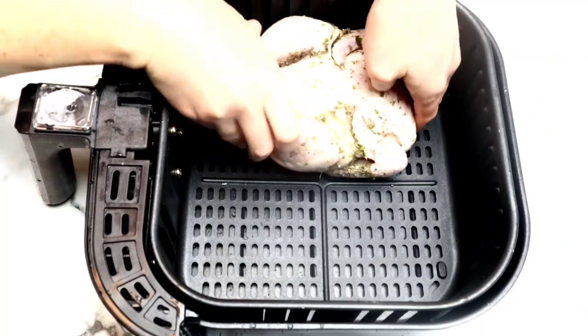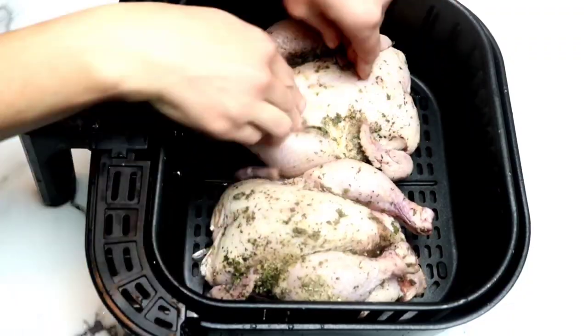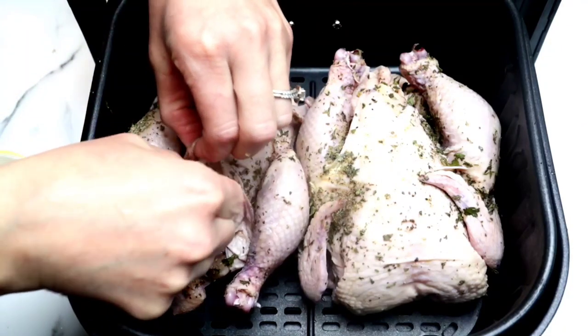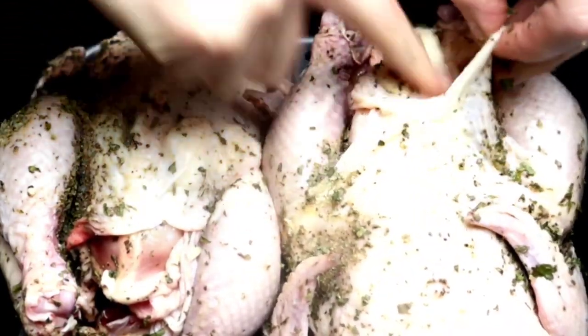You want to make sure you get all sides. Then we're going to place it inside of our air fryer basket. Then we're going to grab that chopped up garlic and shove it right inside of the skin so it's on top of the breasts. Trust me guys, it's going to flavor this chicken on the inside.